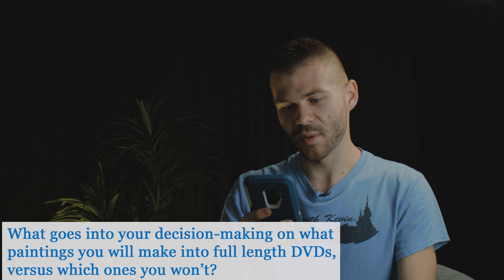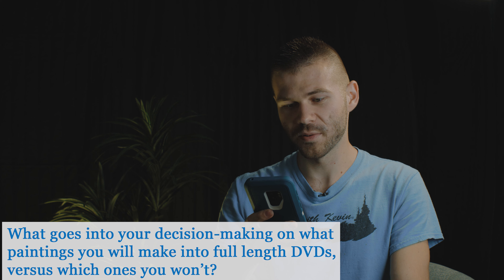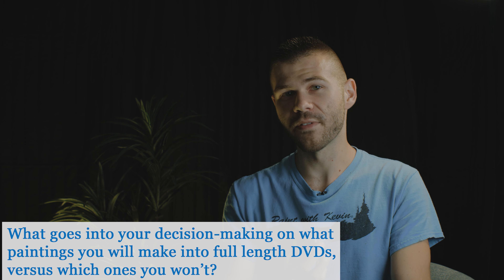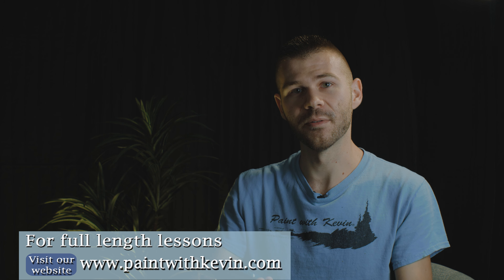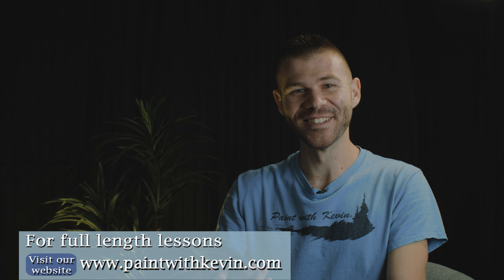What goes into your decision-making on what paintings you make into full-length DVDs versus which ones you won't? A lot of that is actually your input. Ideally I wish every painting I do could be a full-length lesson, but it requires me filming it again and teaching it in a way you could learn from. I try to pick the ones you guys are asking for the most and also which ones I feel would make a good lesson with something to learn. Most of the time it's your input that lets me know which one I'm going to do next.